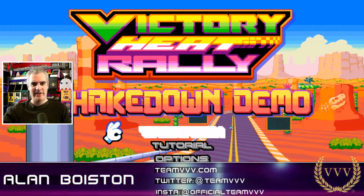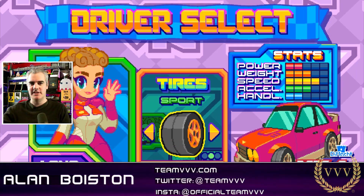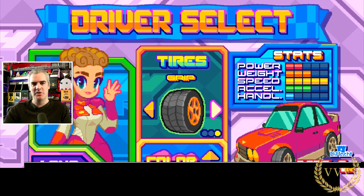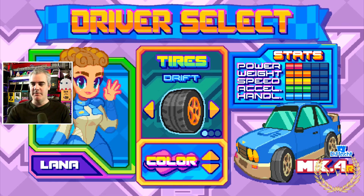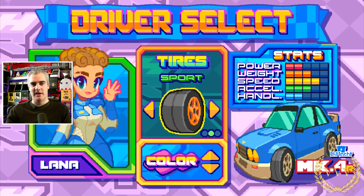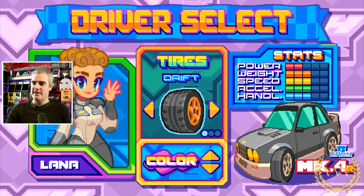Hello viewers, well now we're taking a look at Victory Heat Rally. Here is the Shakedown Demo which was released on Steam a few weeks ago. It came on Steam and I thought why not have a go and check it out. It's an indie developed racing game. I've been following its development over the last couple of years actually and it's coming along nicely, and so we finally see the demo.